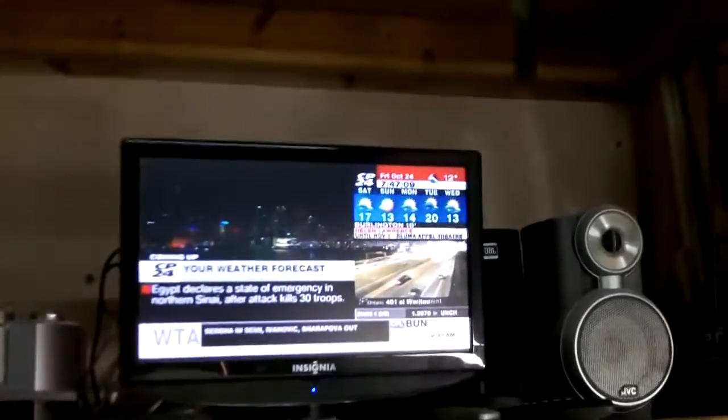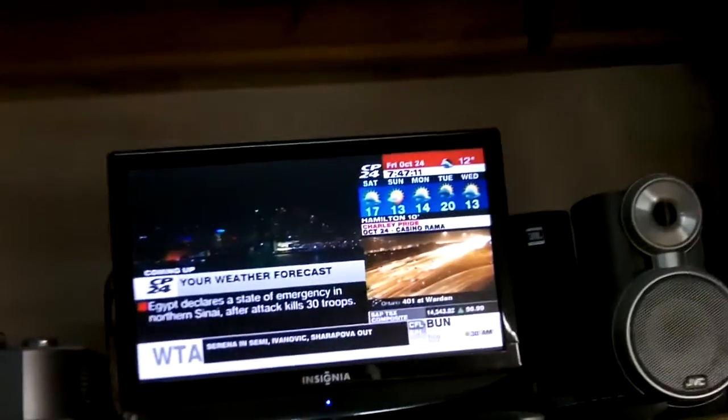Evening guys, Tush coming at ya. It's Friday October 24th, just coming up to quarter to eight at night, and the weekend's here so we thought we'd come out and play with the cars a little bit.